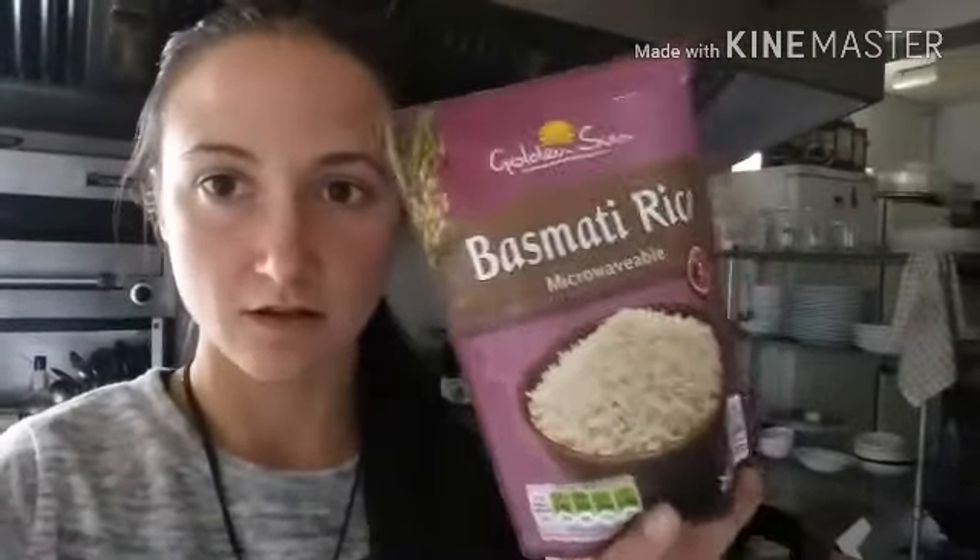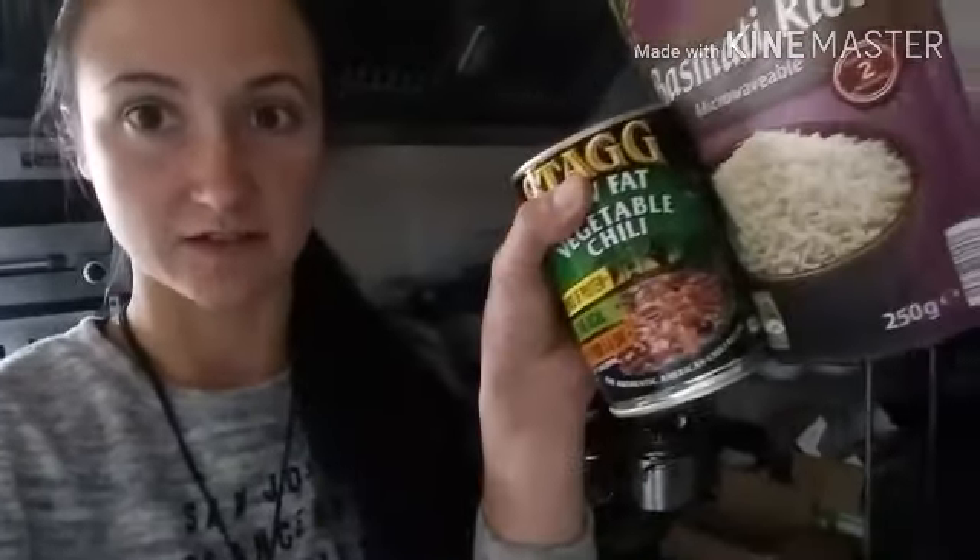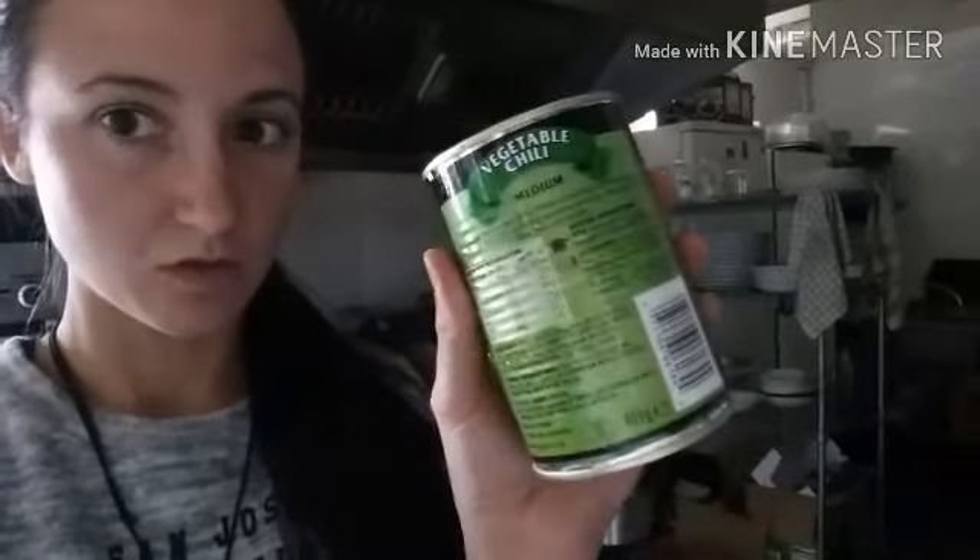Hey guys, welcome back. So today I'm going to show you a really quick, easy and cheap meal that you could have — especially if you're in the UK because that's where I am. I've got this microwavable rice which I got from Aldi. You can get them from Aldi and from Lidl, and these are literally like 50 or 60p. And there's a tin of chilli which you can microwave as well, for about one pound something. Literally you can have the two of these together and you've got a whole meal — 250 grams in the rice and 400 grams in the chilli.